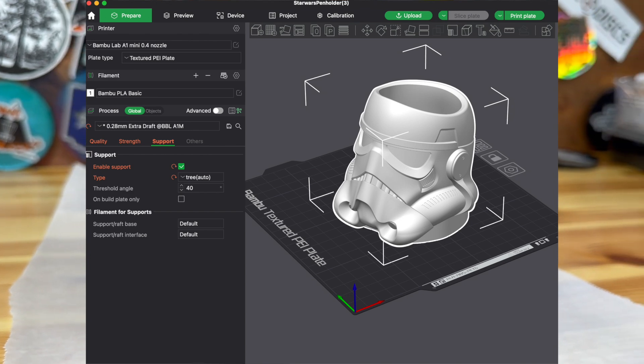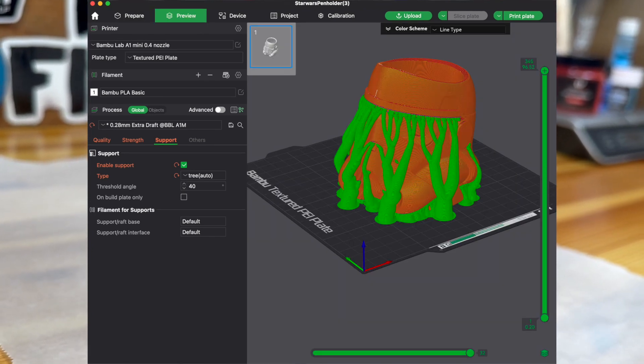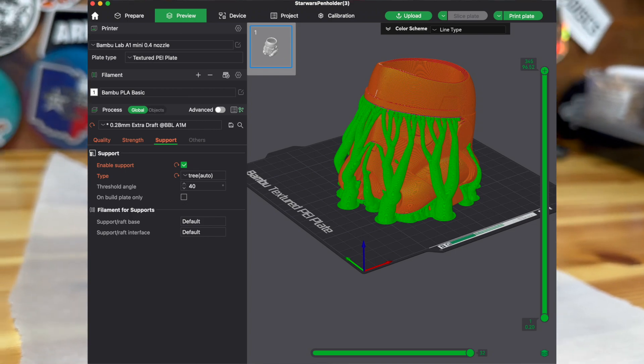Make sure to print it with some supports, which you're going to see right here, and these supports will just help make the process so much smoother. Let's print it.